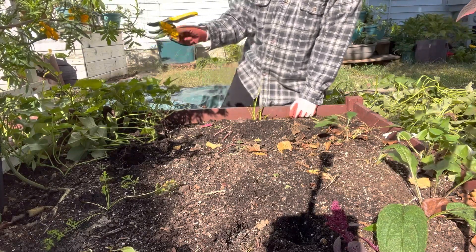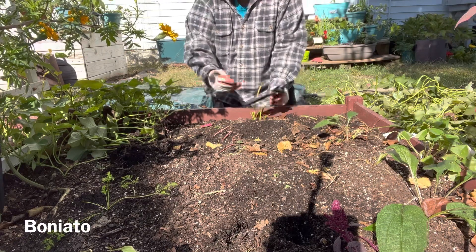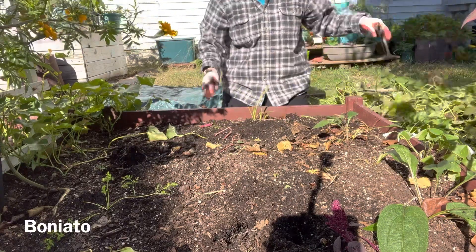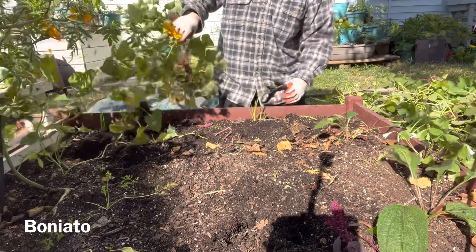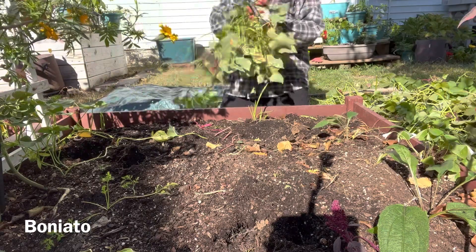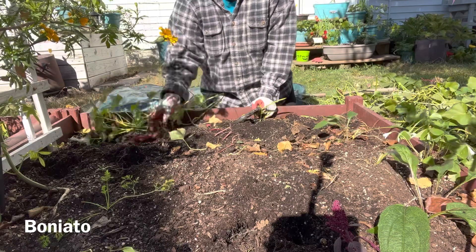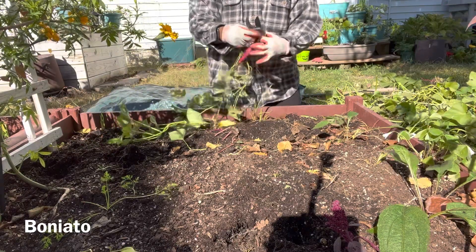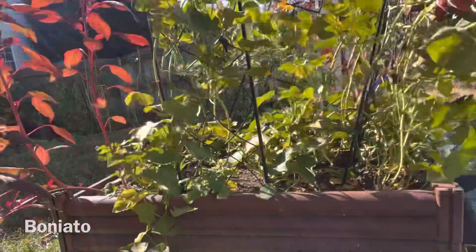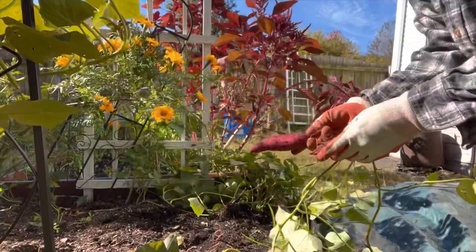The sweet potatoes here is the Boniato that I got from the international market. I believe it's like a purple. All right, I'm going to get the pitchfork and start digging.